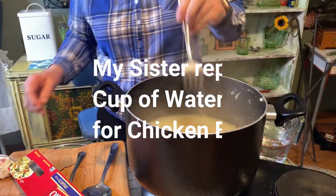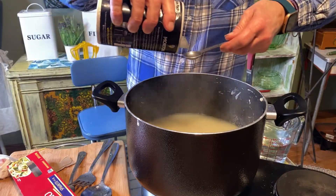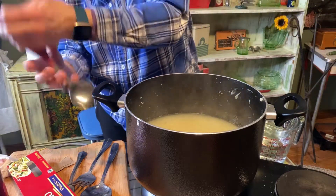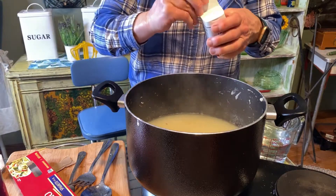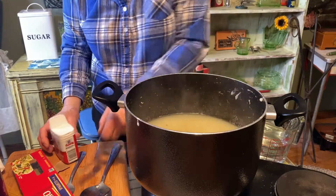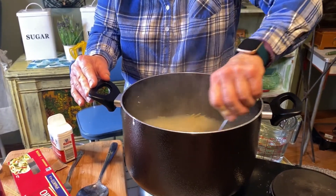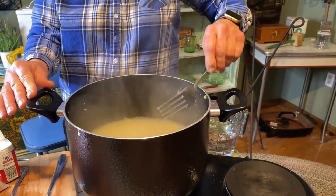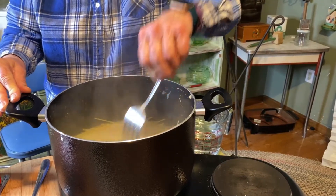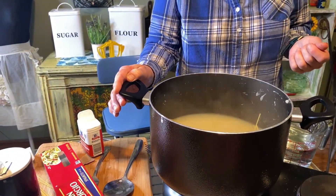I'm going to put in a teaspoon of salt and add some pepper, then let it start to boil. I cook it long enough so the spaghetti is tender and ready to eat just like you would any other spaghetti. I did cook the potatoes for 25 minutes because I wanted them to be really, really soft. So let's let this cook and you'll see what a delicious meal this is going to be.